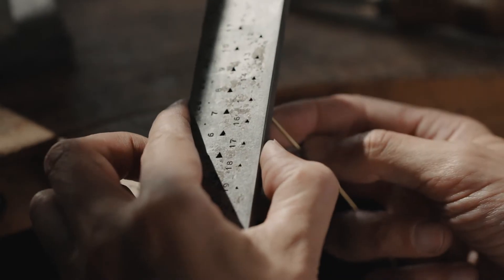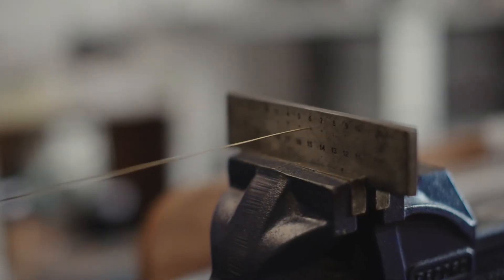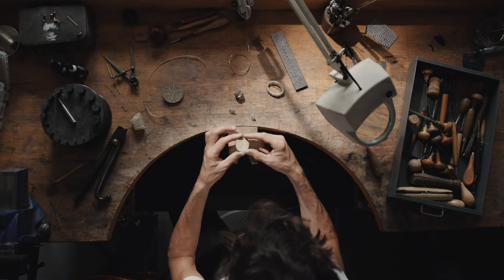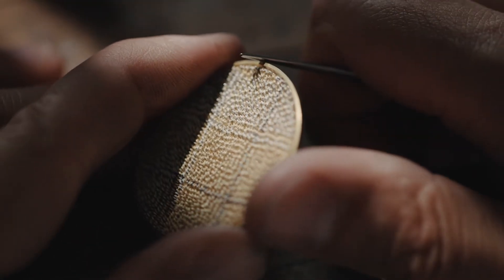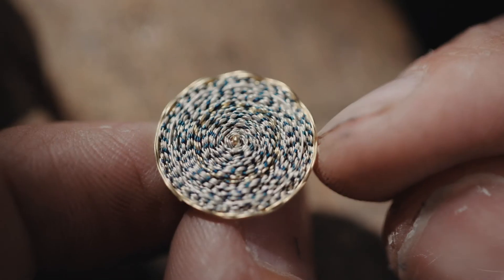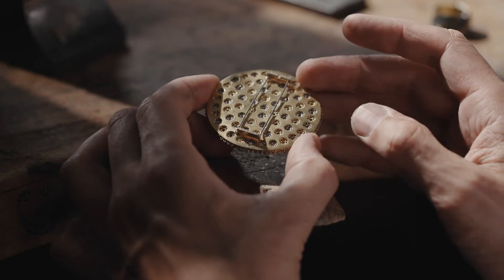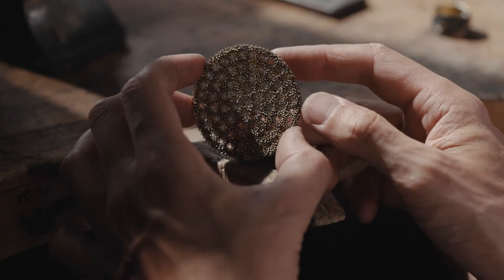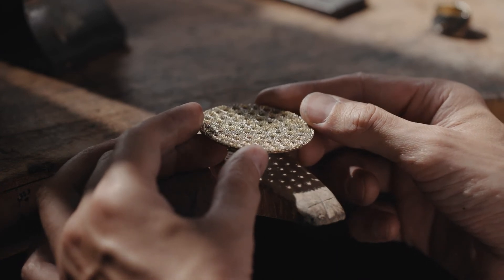My process involves lots of experimenting. I'm really fascinated by the way that the eye works, the way we see and perceive, and that's one of the reasons that I make work where I'm trying to create another dimension, an optical effect, an illusion — for something not just to be as it seems.